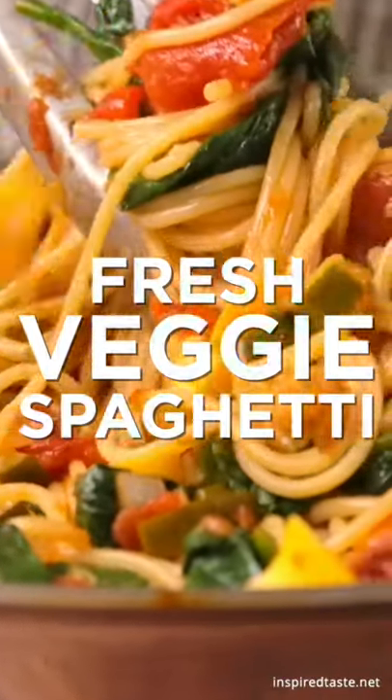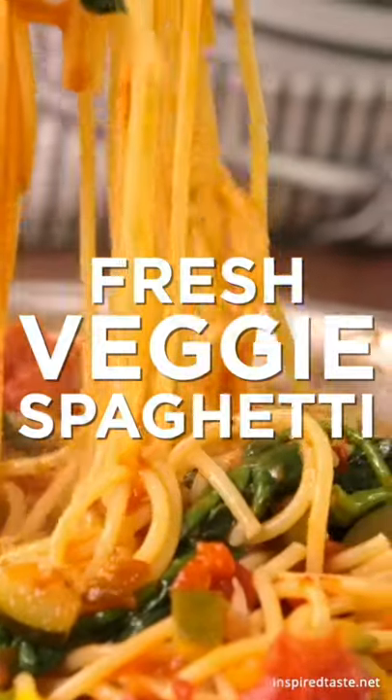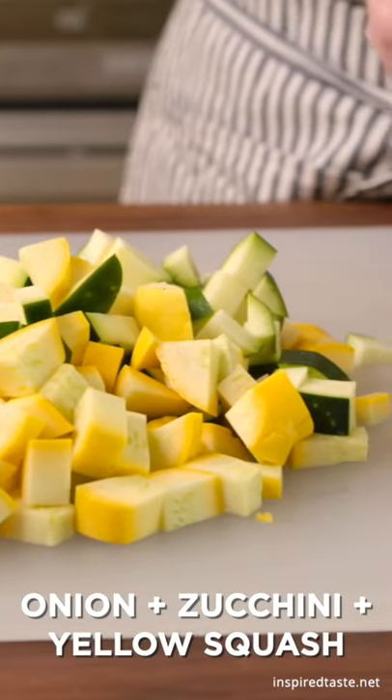Hey, it's Joanne from Inspired Taste and this is our quick and easy veggie spaghetti. The full recipe is on inspiredtaste.net. Here we go. You'll need a small onion, 2 zucchinis, 2 yellow squash, and 3 garlic cloves.